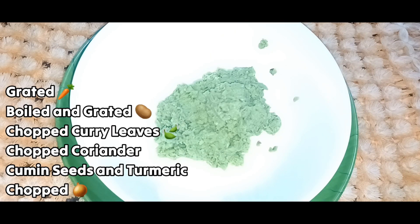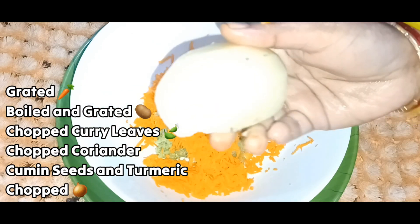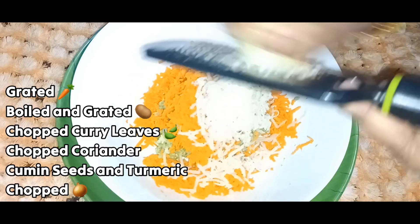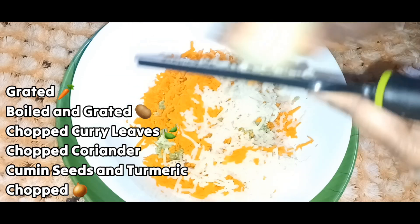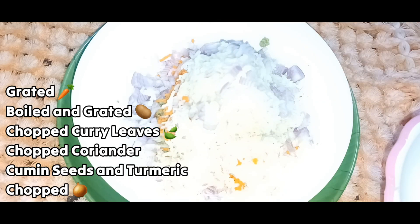Transfer to a bowl, add some carrot, stir and grate. Then add some onions.